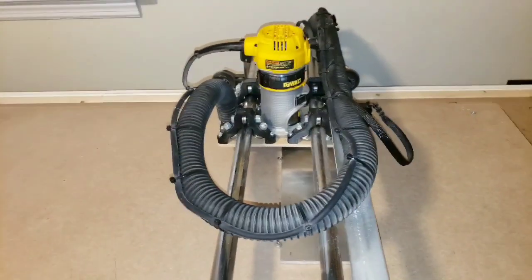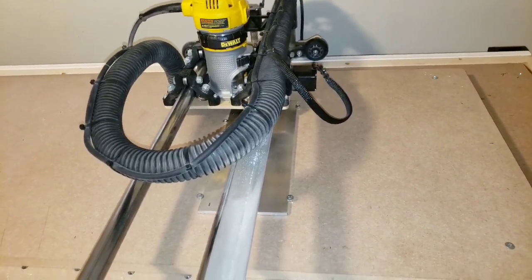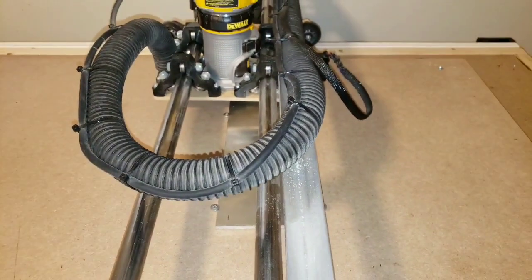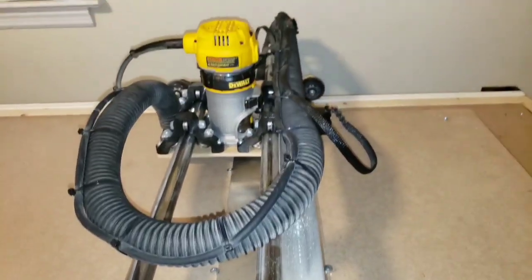Good afternoon everybody. Today I'm going to answer a question: will the Lowrider II MPCNC cut aluminum? I've got a quarter inch plate here. I'm going to cut out a square with some holes drilled in it that I can attach to my spoil board to give me a 90 degree corner.